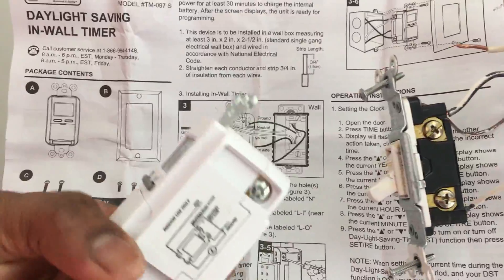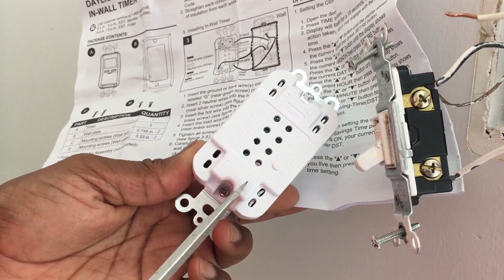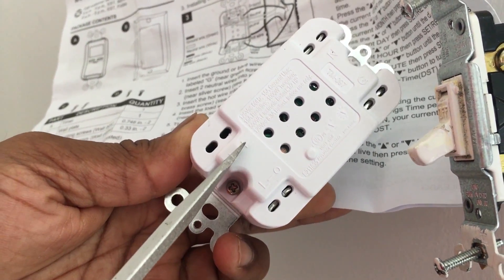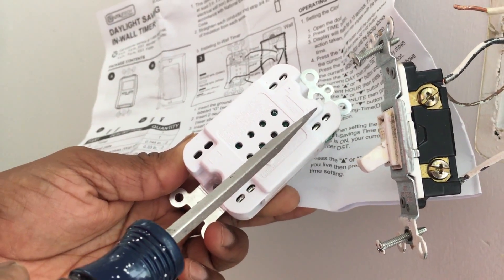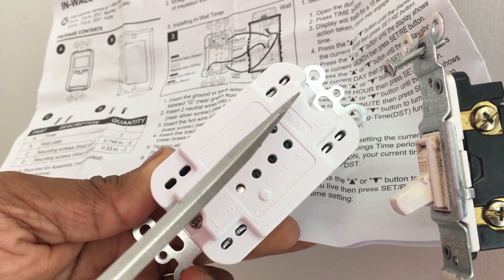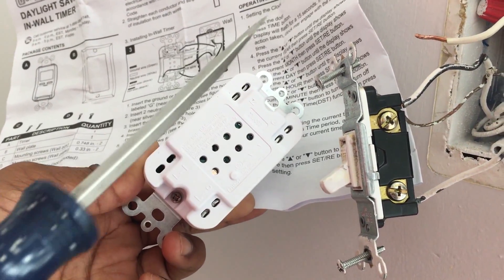Comparing these four wires with the circuit diagram — one load wire, one hot wire, one neutral wire, and one ground wire — we have everything we need. On the new switch there are also markings: 'O' is for the hot wire, 'L' is for the load wire, 'G' is for the ground wire which is the bare copper wire, and the white neutral wire goes to the remaining terminal. I'm going to install all these wires and show you the final setup.